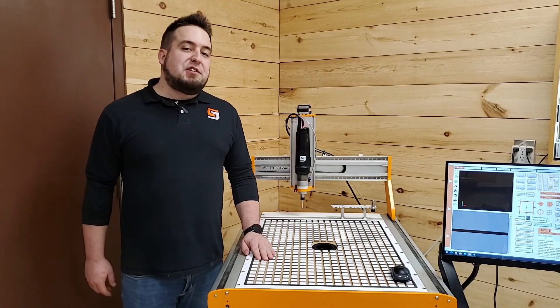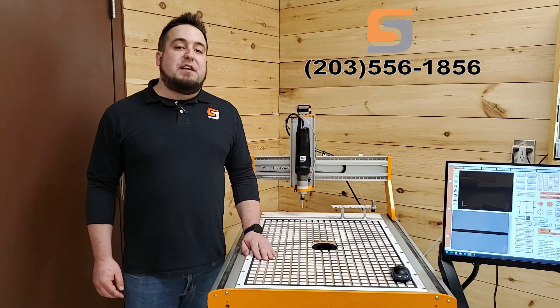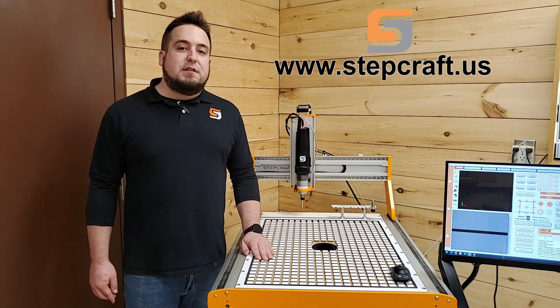If you have any questions or would like more information, please give us a call at 203-556-1856 or visit our website at www.stepcraft.us.